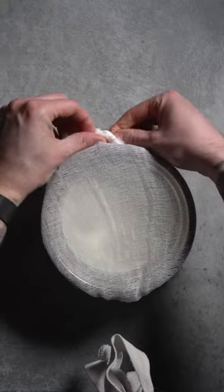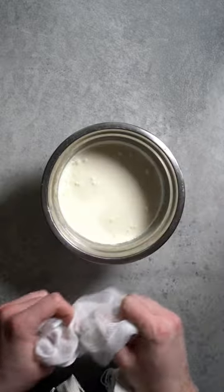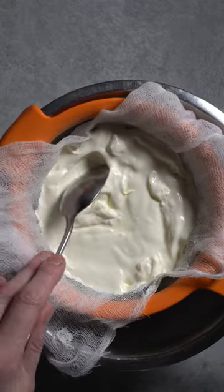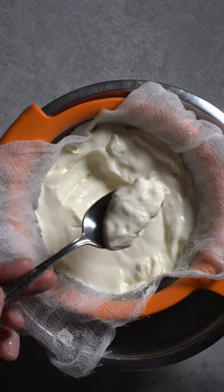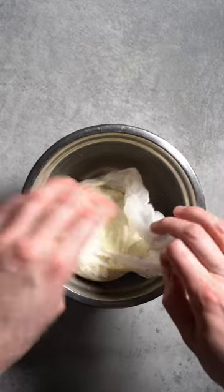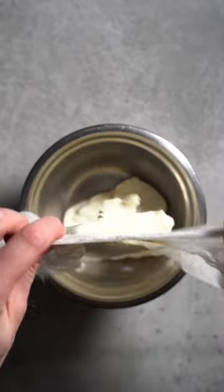After it rests, we're gonna remove the cheesecloth and pass it through a sieve. Basically, we want to remove the whey from the fat, and it's gonna give you that beautiful thick crème fraîche. That's the base you can use for dressing or anything.